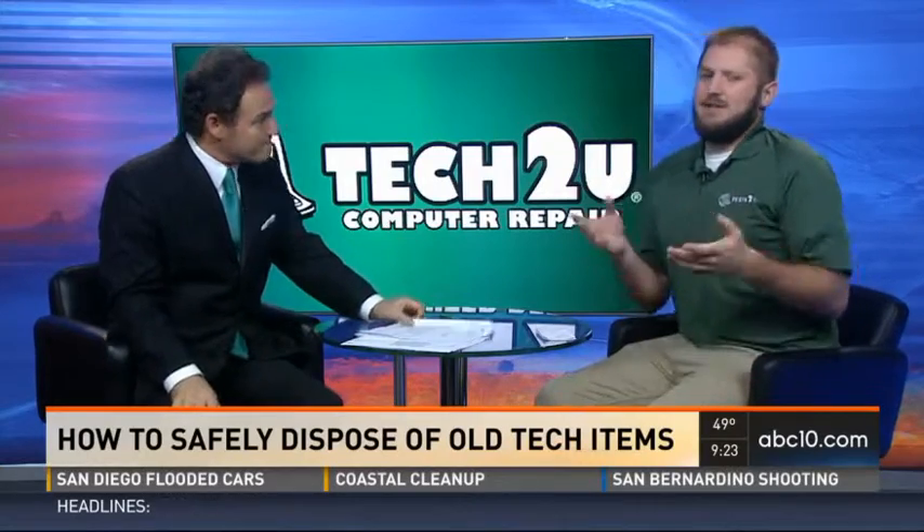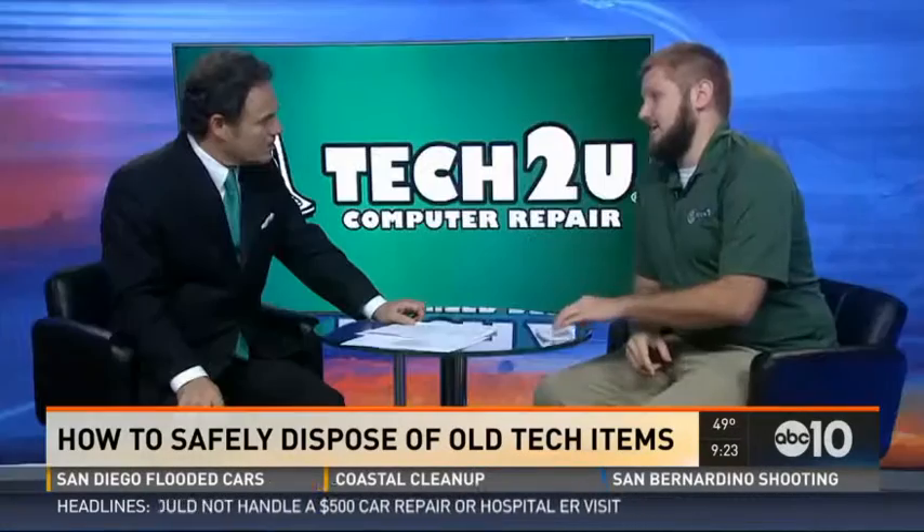Here's the thing: electronics you throw away, it's called e-waste. E-waste can be pretty harmful to the environment because when your old tablet, phone, or computer is incinerated or crushed in a landfill, it can release chemicals into the air, the ground, and the groundwater. These chemicals include arsenic, mercury, lead, and barium — so it's pretty toxic stuff.